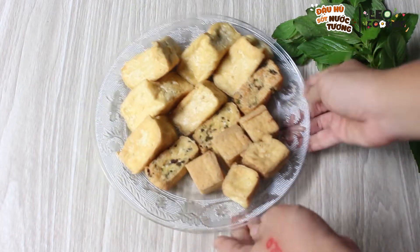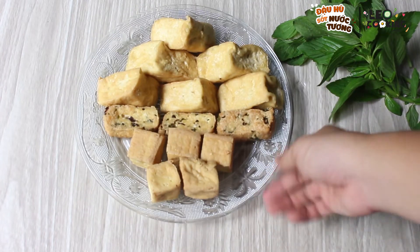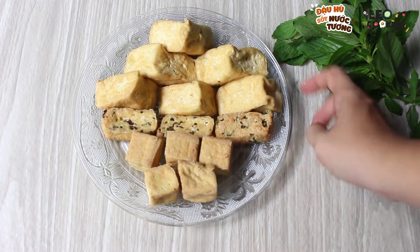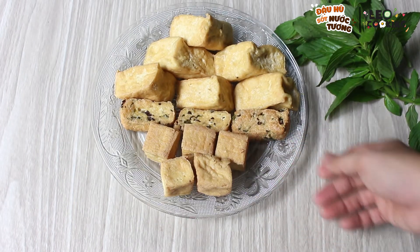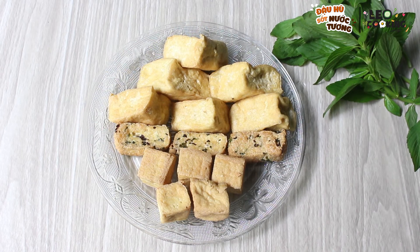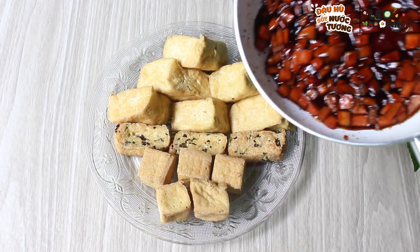Bây giờ mình sẽ trang trí thôi. Bước cuối cùng mình sẽ chuẩn bị trang trí, khá là thẹp, khá là đói bụng. Và đây là dĩa đậu hũ của mình đã vừa trang trí xong. Rất là giòn nha các bạn. Và bước cuối cùng mình sẽ rưới cái phần nước sốt lên.